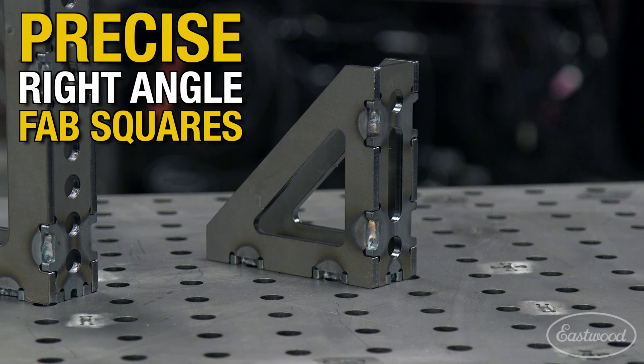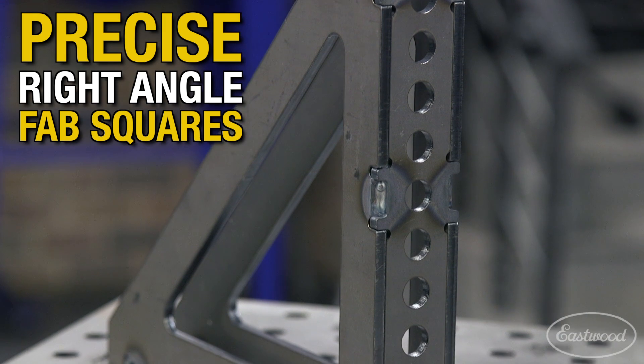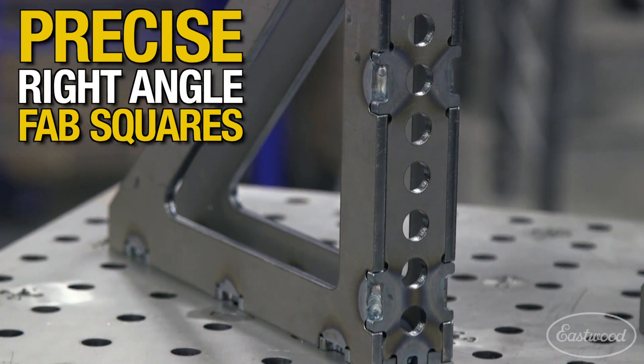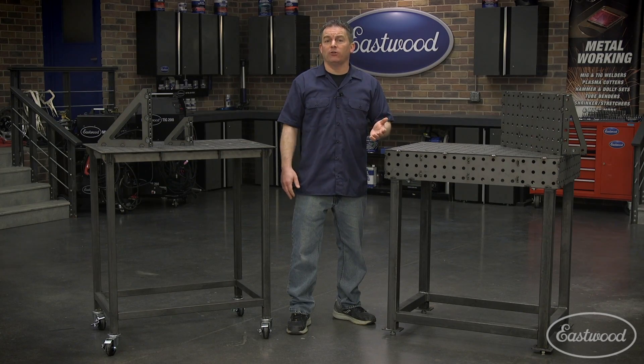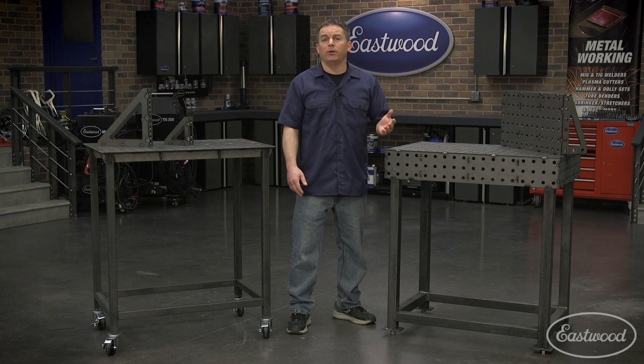The fab squares come in all kinds and sizes, from two to four inches wide and from six to 12 inches tall, so you should be able to find the ones to fit your needs. If you're looking to fab 90-degree angles in nearly any direction — from flat on the table to standing on end to make a box — these fab squares will give you the precision you need. When you combine them with a table like this, the options are virtually endless. You can use a few of them together to make more complex shapes, or use other sides of the blocks when you need 45-degree angles for your project.